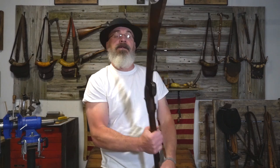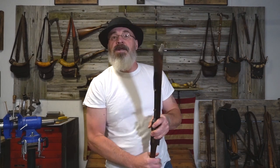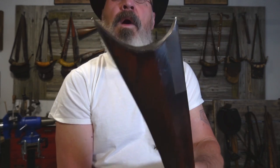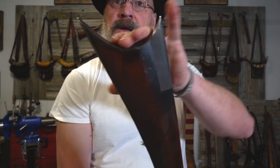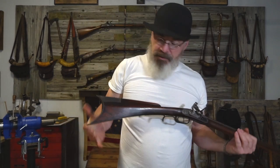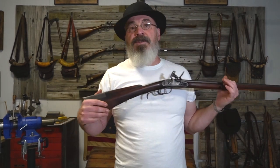This is a southern Soddy Daisy by Jack Dupree. Look at that — what in the world, right? How do you shoot that? Well, what they did with southern guns is they shot across their body.